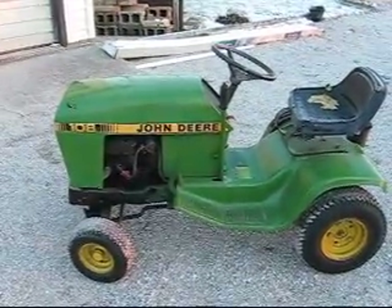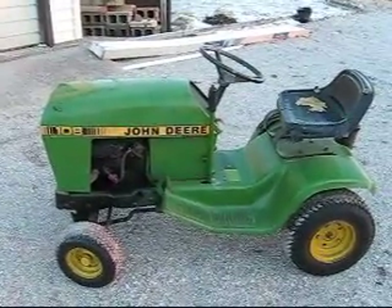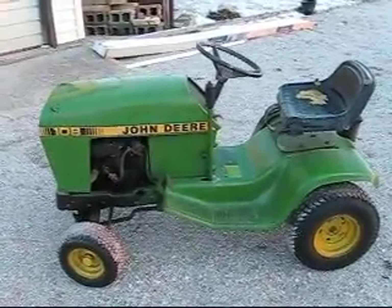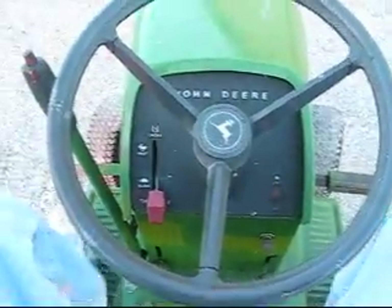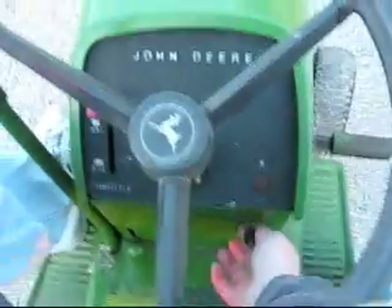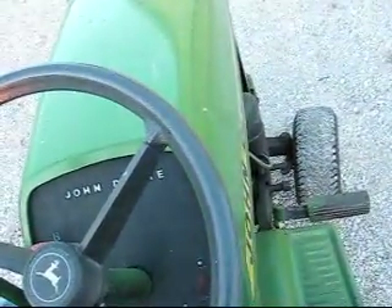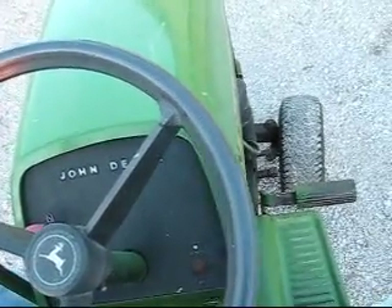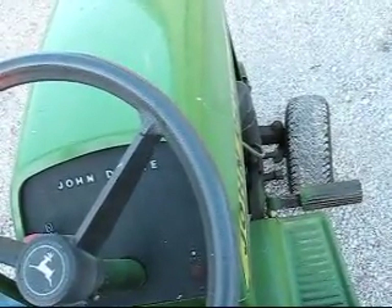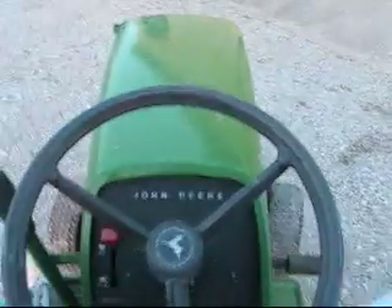Today it's about 20 degrees Fahrenheit out and we're going to try to start this early 1980s John Deere 108. Got it in neutral, going to push the clutch in so there's less resistance, put the choke on and see what happens. I don't think it's going to start. We're going to have to charge the battery and try again.